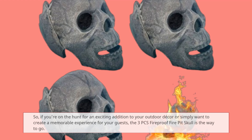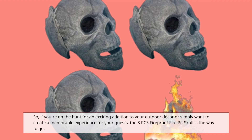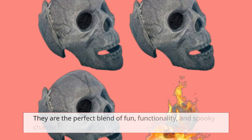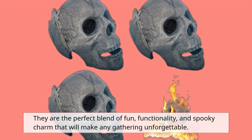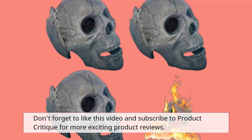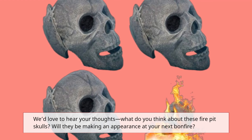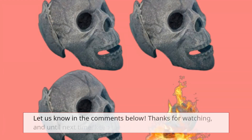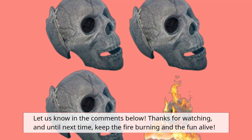So, if you're on the hunt for an exciting addition to your outdoor decor or simply want to create a memorable experience for your guests, the 3PC's Fireproof Fire Pit Skull is the way to go. They are the perfect blend of fun, functionality, and spooky charm that will make any gathering unforgettable. Don't forget to like this video and subscribe to Product Critique for more exciting product reviews. What do you think about these fire pit skulls? Will they be making an appearance at your next bonfire? Let us know in the comments below. Thanks for watching, and until next time, keep the fire burning and the fun alive!